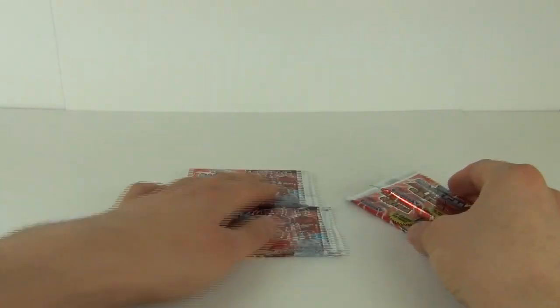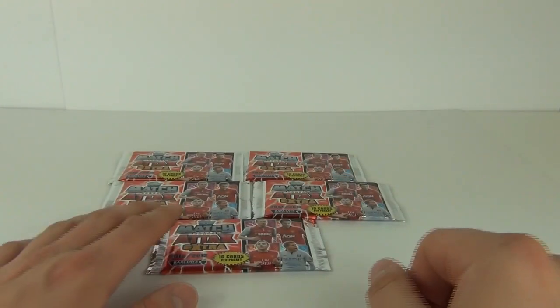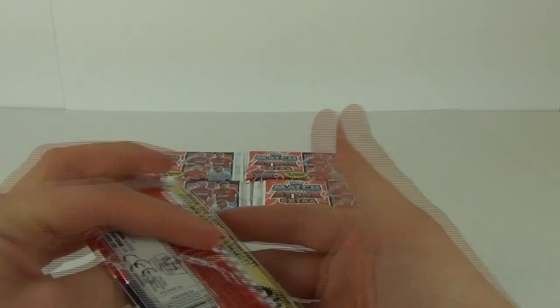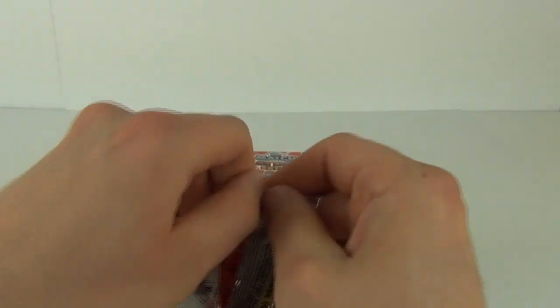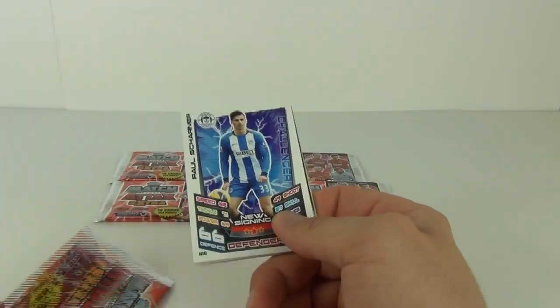So let's put this to one side and get on with the card opening. We do have the four packs bought separately, and we also have the one pack that came in the starter pack. So let's start with the one that came in the starter pack — let's see what cards we get.